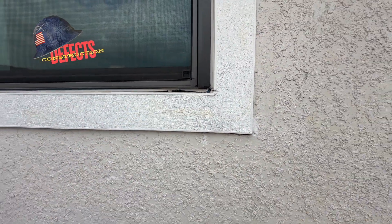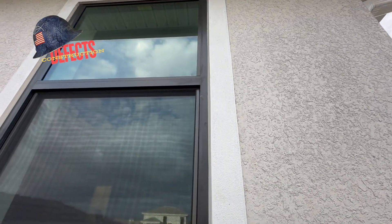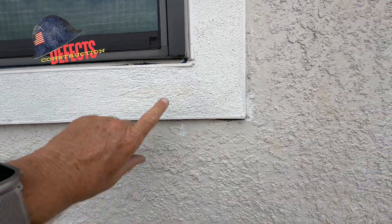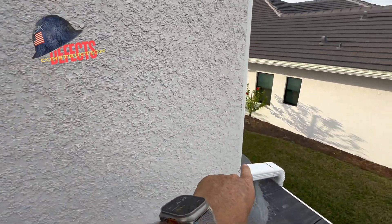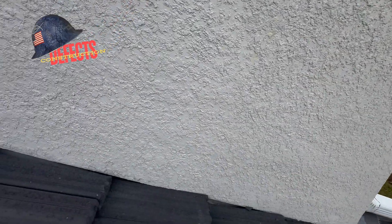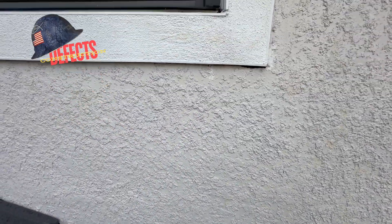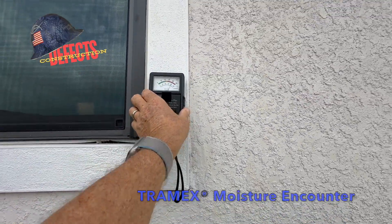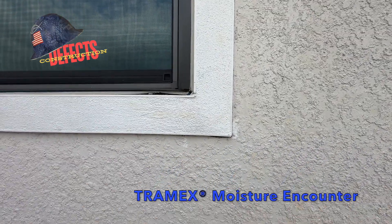I'm at the one-year mark now on this warranty. I complained about this at final and it was never addressed — these windows were never caulked. As a result, you had water coming in, yellowing, cracking — it's just a mess. If they only would have listened.